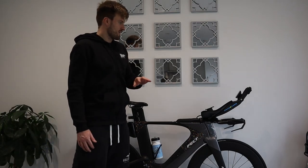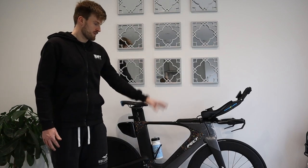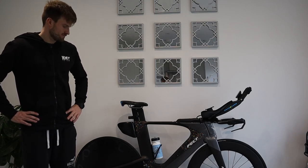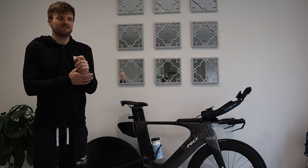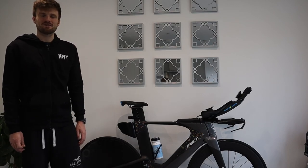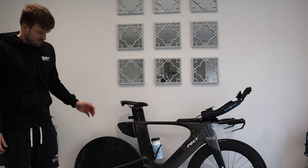Other than that I'm keeping the front end pretty standard for now — my position feels really stable. I might look at a different wheelset, but that's not 100% decided. On the topic of ceramic bottom brackets and jockey wheels: ceramic bottom bracket — yes, definitely something I should invest in. It's a relatively simple fix. Pulley wheels at the back are also something I'm looking into.